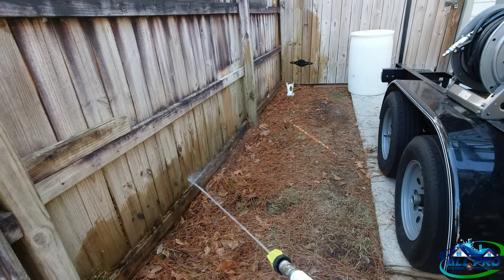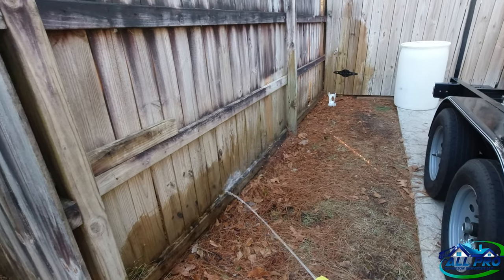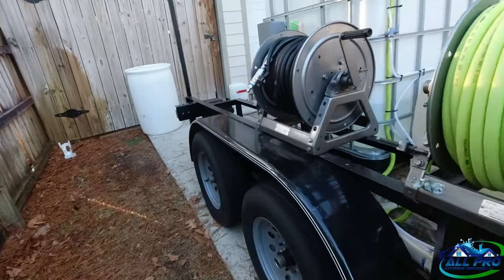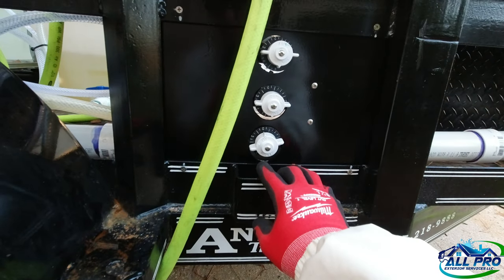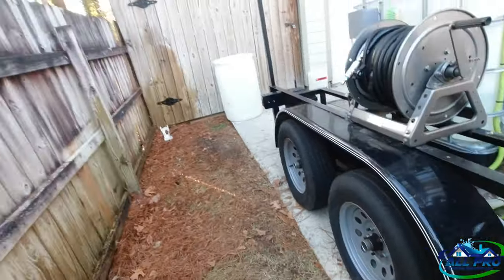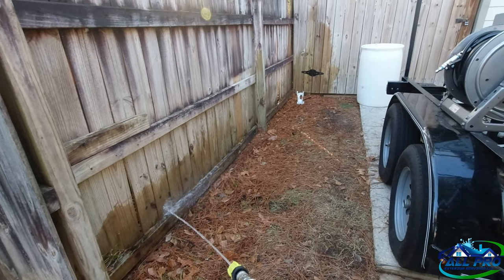We've got 250 feet of hose here, so it takes about a minute to get soap to the end — always be aware of that, especially when wrapping up a roof job. You want to turn the bleach off early. Here we go — it's white now, we've got soap. Be cognizant of that because you need to rinse out the pump and proportioner. I don't have a rinse valve on this, so if I turn the bleach off with water all the way open, it'll take another minute or two to clear the 250-foot Flexzilla half-inch hose on a 5.5 GPM pump.